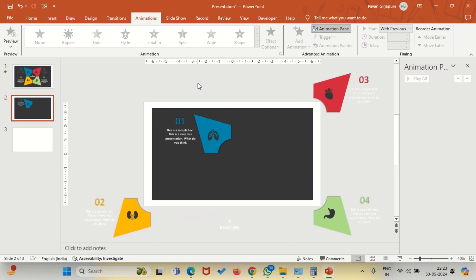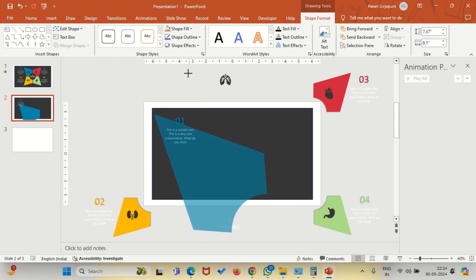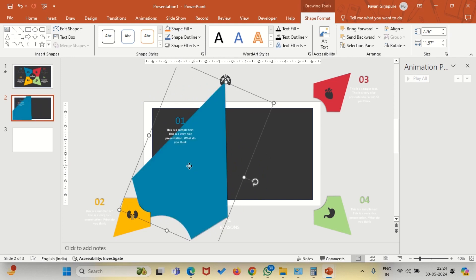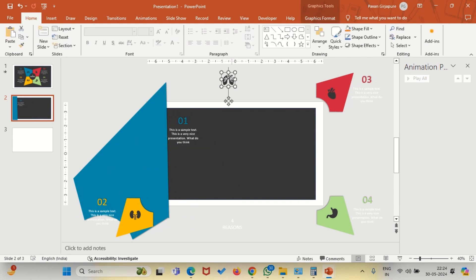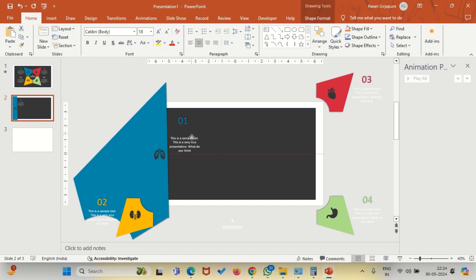Now here comes the interesting part. Let us increase the size of the blue shape which we created earlier. I think we can manually increase the size. Make it as big as needed — just make sure that it covers the slide vertically. Let's move it to decide where we want it. Make sure that it looks straight. Now place the icons. Place whatever text you want in your slide. This is your first slide, which is ready.